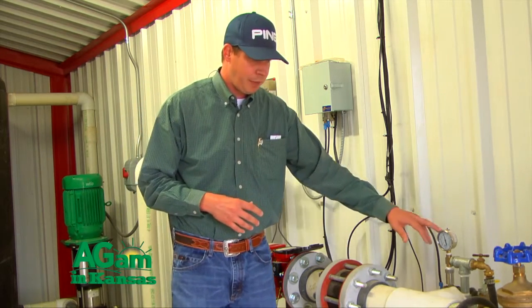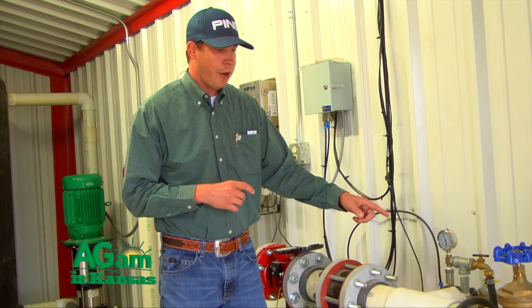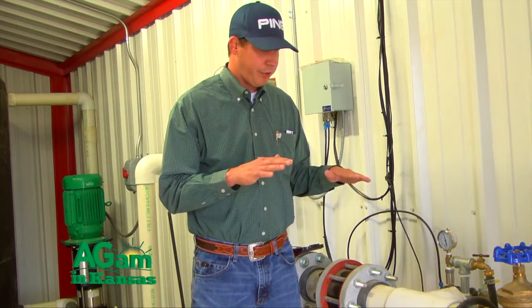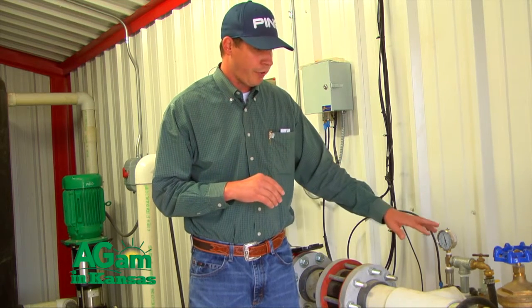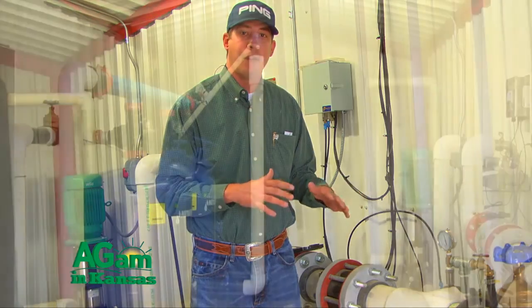This is set up on a pressure switch so the pressure in the yard does not dictate when this water kicks on or off. If we're having wells run and they're almost at their limit, when the pressure is high enough it'll shut those wells off — it'll still pull this recycled water first, and shut wells off at that point if it needs to.